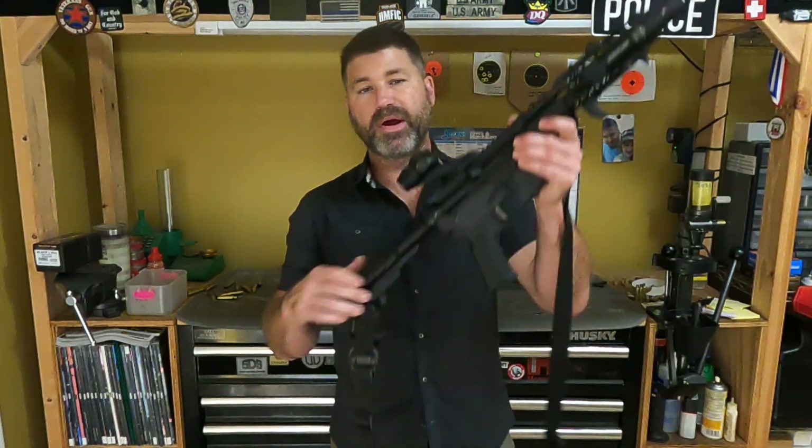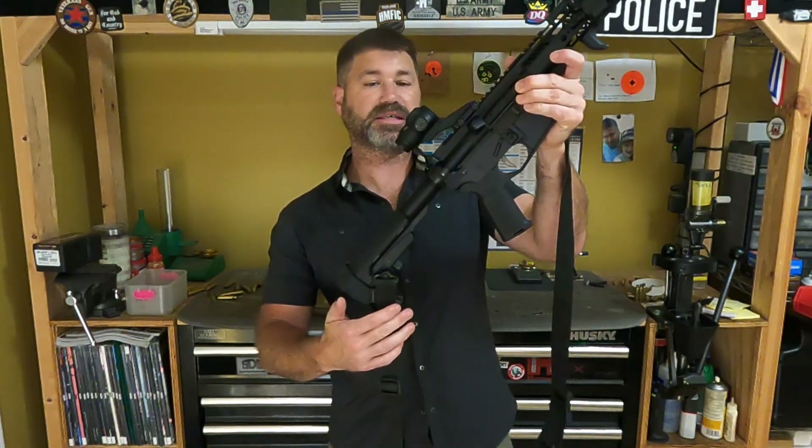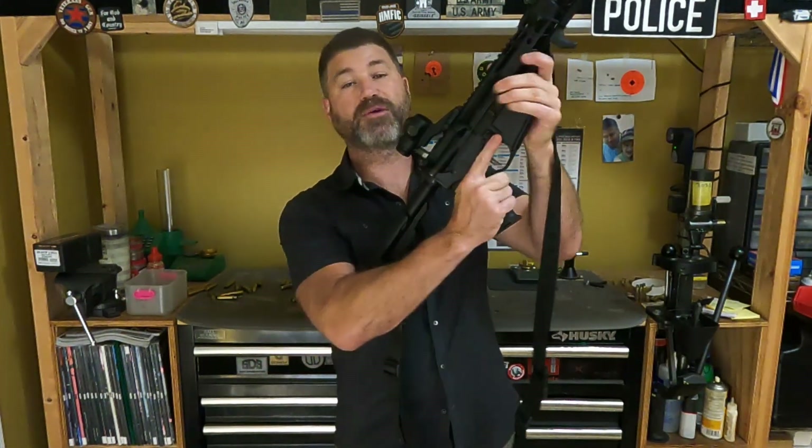Hey guys, welcome back. Thanks for tuning in. So the previous two videos we've been talking about the Primary Arms SLX 3-power prism, micro prism.